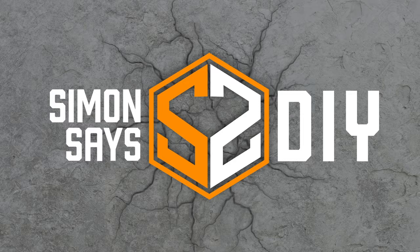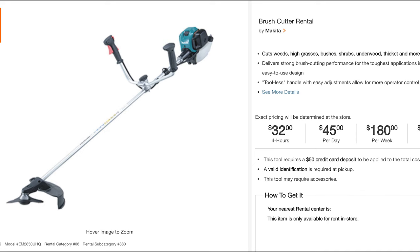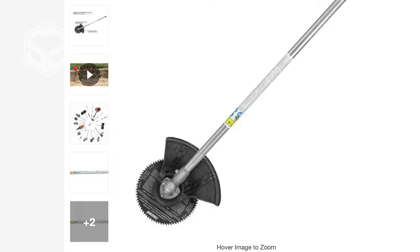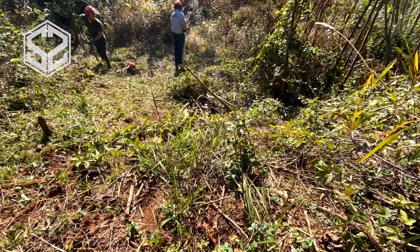I've got half an acre, maybe close to an acre of land that needs to be cleared out. It's mixed with a ton of thorns, tall weeds, and small trees. We're going to start off seeing how far we can get with the weed whackers in just a day. My friend brought over his and I've got mine. He's going to use a three-tooth weed whacker blade on his, and I'm using a saw blade on mine. They work for different purposes really well — the saw blade cuts through small trees while the three-blade will cut down brush, really tall weeds, and things like that.